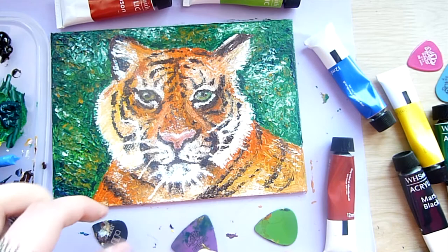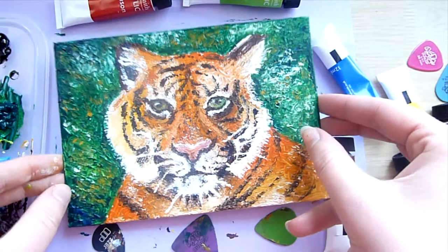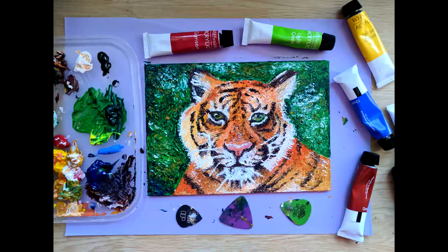Here is a comparison of how the guitar picks looked after several layers of paint — and I actually quite like how they look, so I'm going to keep them like this and not clean them. I also quite like how the piece turned out; it's very textured, although I know I could probably do better with actual paint brushes, but I still like it. That's all for now — thank you so much for watching and I'll see you next Thursday, bye for now!